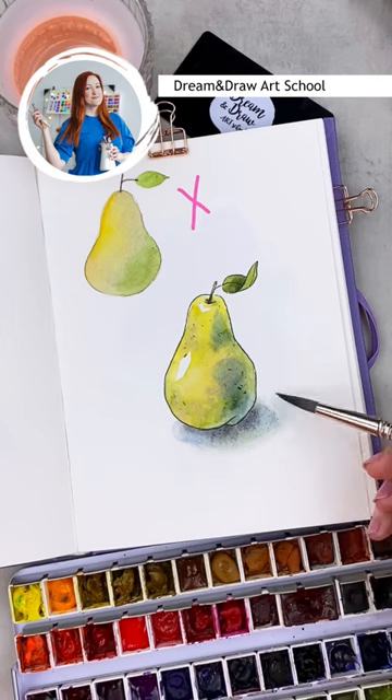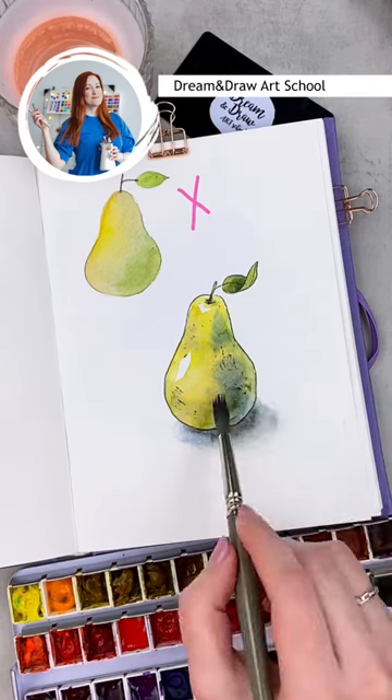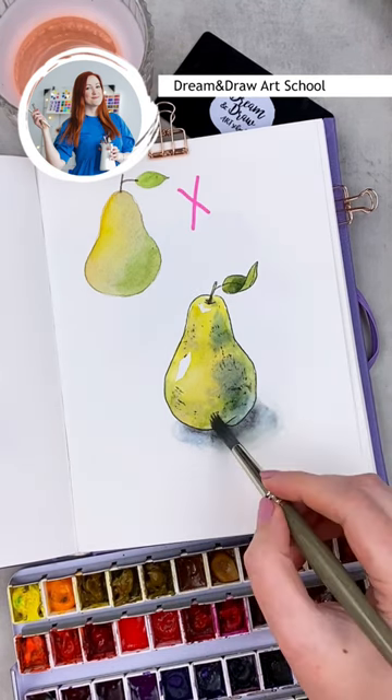Use a dry brush with green and ochre for pier texture, and add some highlights with a white pen.